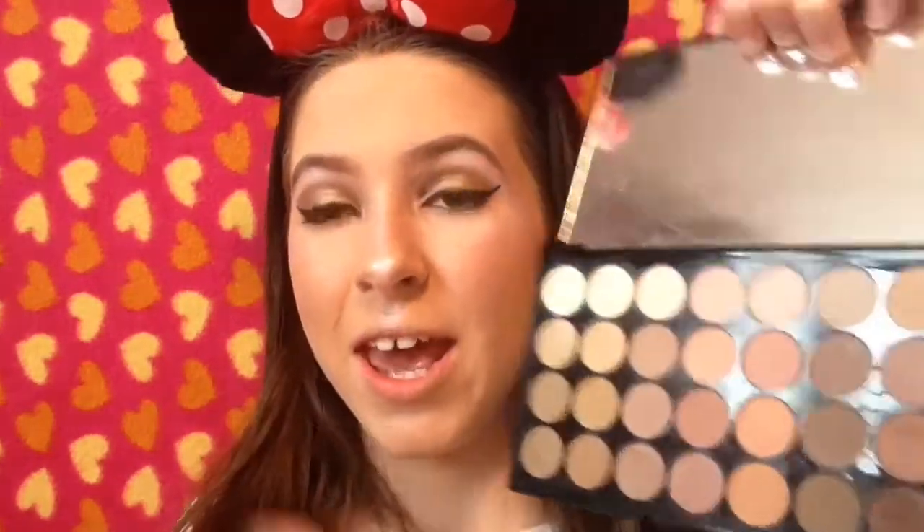I'm going back to my eyeshadow palette and taking Olden on a small brush to go under my eyes, then I'm adding a bit of Chopper just there on the lower lash line. I've actually worn this look a lot this week at school.